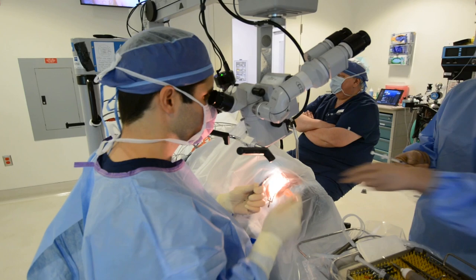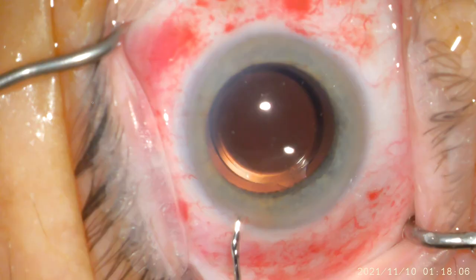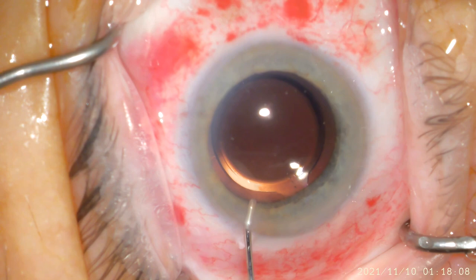In this particular case, the patient has opted for a custom vision package, and I am using a toric IOL, which will allow me to correct all of this patient's astigmatism.